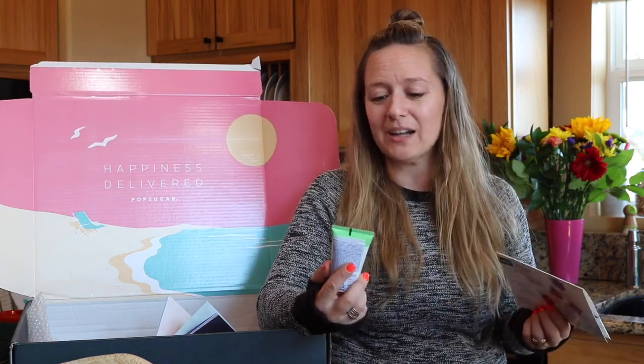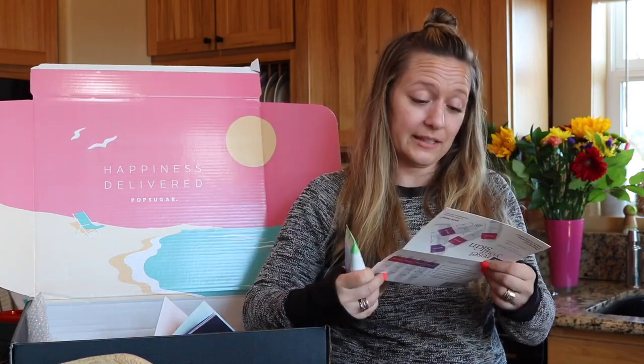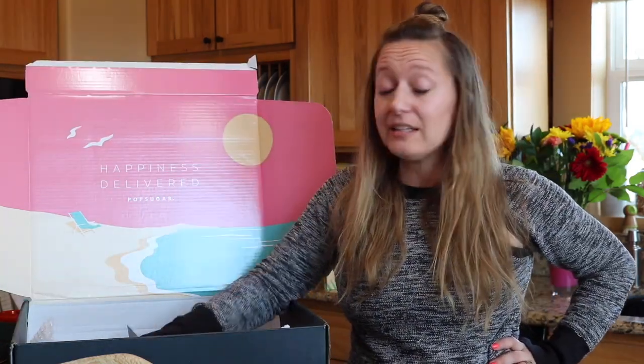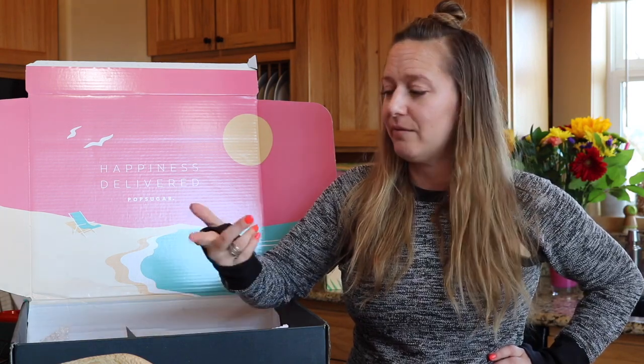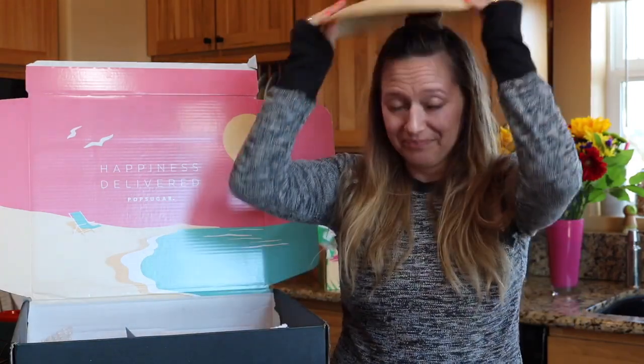Both of the boxes always include little extras from advertisers that are not included in the value of your box but are included in your box. So we've got a leg mask from Nair and a sample of Strivectin skincare. All told, this summer box from PopSugar has a retail value of $300. So you're going to pay $75 — or even a little bit less if you use a coupon code — and the retail value is more than four times that. I'm pleased. I really like the sunglasses and I'm going to work on styling this hat for me.